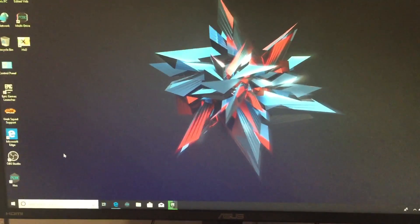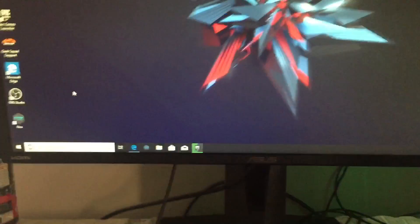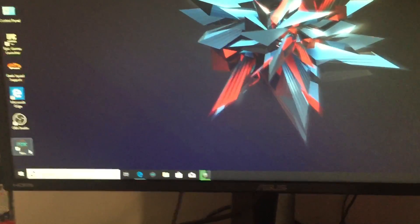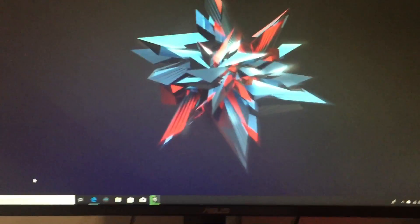So I'm gonna show you guys my new PC, but before that, here's my desktop — this is what it looks like. I just started off and I'm gonna start downloading everything I need, all my recording software and stuff. This right here is the software I use for recording, and this one is the Android emulator I use to play the game.